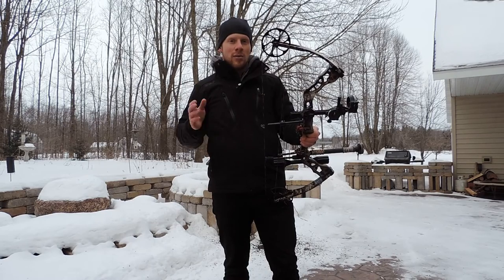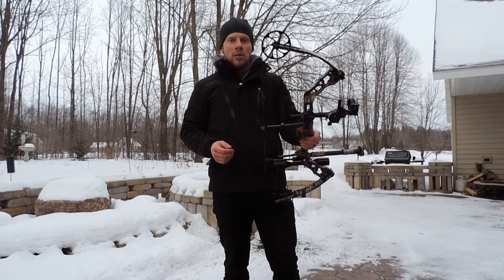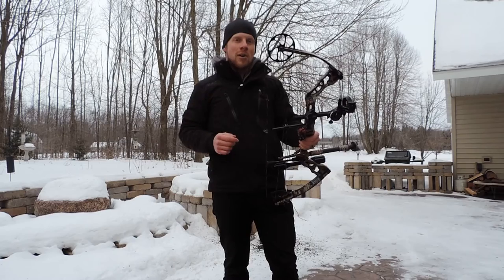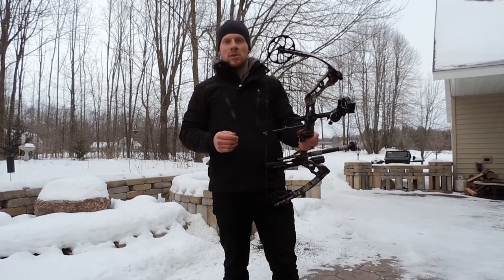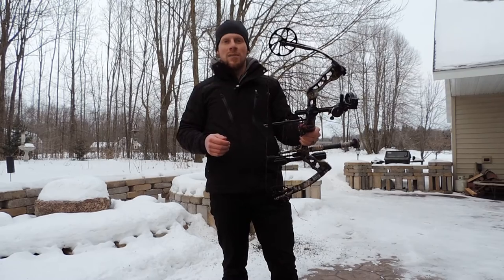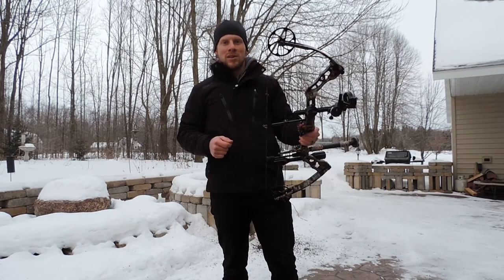If you want to check out a great affordable bow, go to parkerbows.com and check out the Ultralight 30 Plus as well as Parker's Crossbows. Again, parkerbows.com. Check them out. You won't be disappointed.